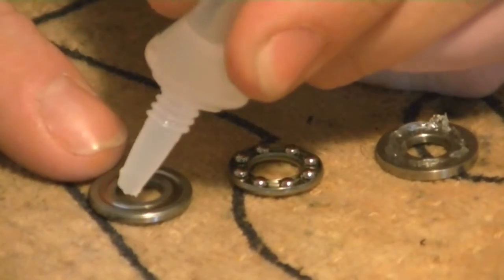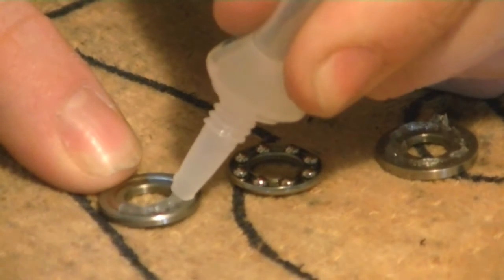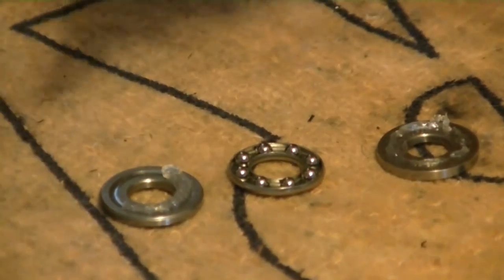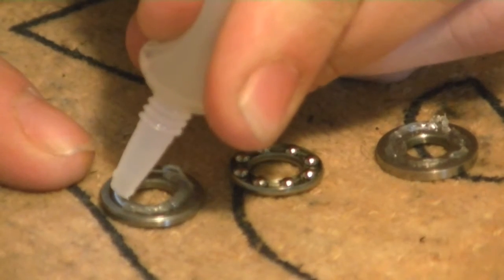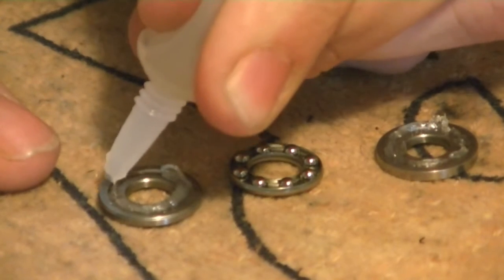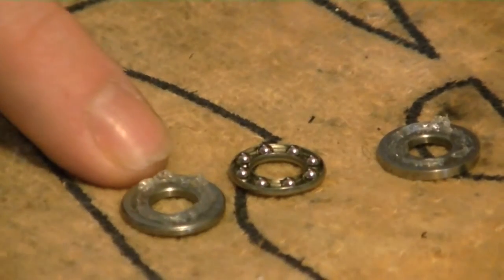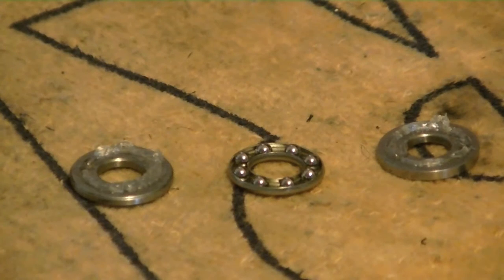I'm lifting up and pushing down to evenly distribute the grease. Your first couple of flights you'll actually see a lot of this grease seep out onto your main blade, so keep an extra rag or towel handy — that's actually a good thing, that's what you want to see. It just means you did your job right.